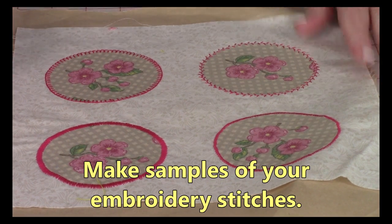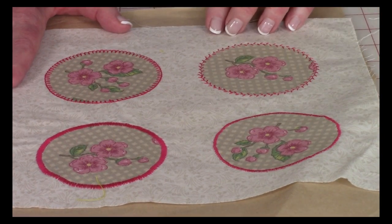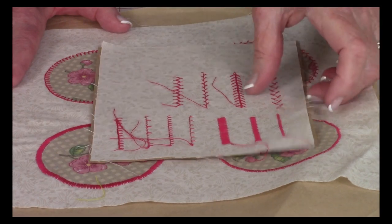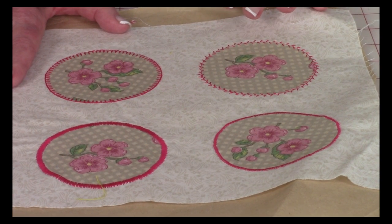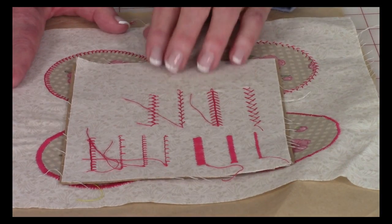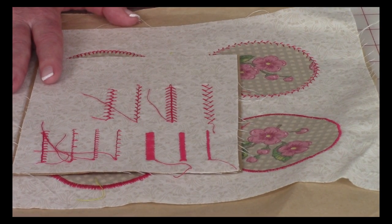Most sewing machines now have embroidery stitches or machine applique stitches. Here's a sample of some of them you can use — these are ones that are on my machine. My favorite one to use for Sun Bonnet Sue is this one right here. Before you start stitching, make sure you're familiar with your embroidery stitches and do a little test sheet to see which one you like. For the arm of the umbrella, I might do the little skinny satin stitch or maybe the medium satin — but remember, you pick what you like because it's your project.